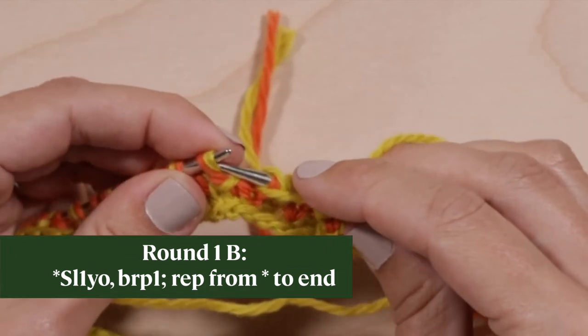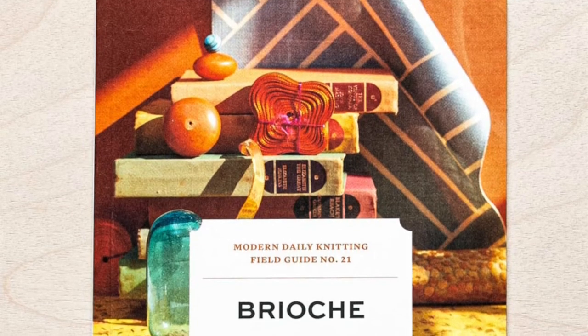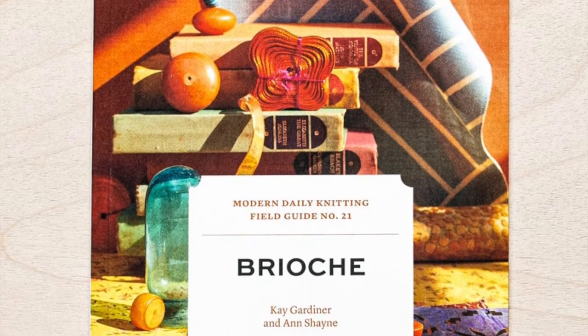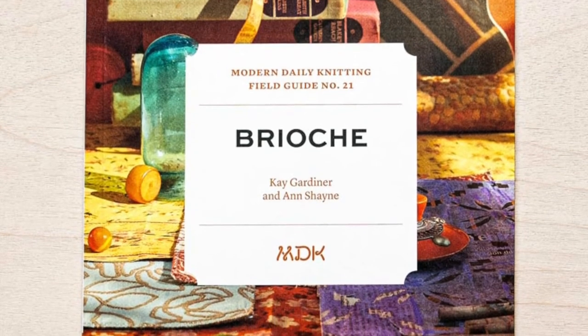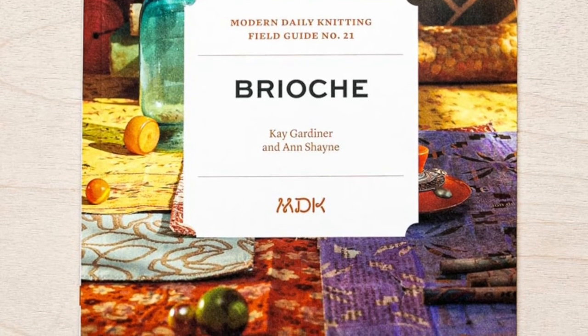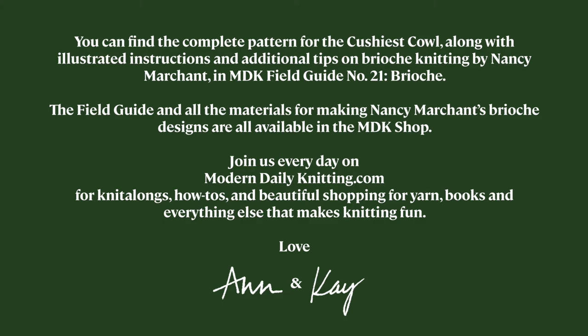After a few repeats, distinctive vertical stripes will emerge. Congratulations, you're a brioche knitter now! You can find the complete pattern for the Cushiest Cowl along with illustrated instructions and additional tips on brioche knitting by Nancy Marchant in Modern Daily Knitting Field Guide Number 21 Brioche. The field guide and all the materials for making Nancy Marchant's brioche designs are available in the Modern Daily Knitting Shop. Join us every day on moderndailyknitting.com for knit alongs, how-tos, and beautiful shopping for yarns, books, and everything else that makes knitting fun. Love, Ann and Kaye.